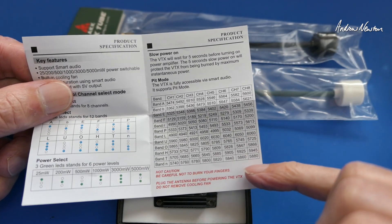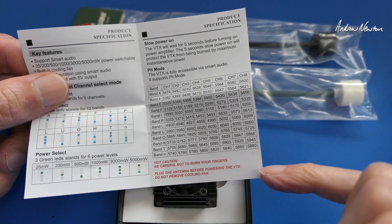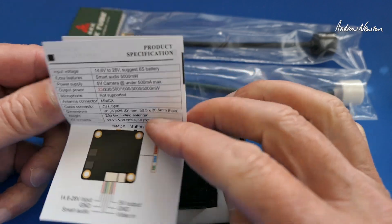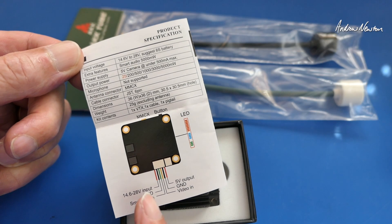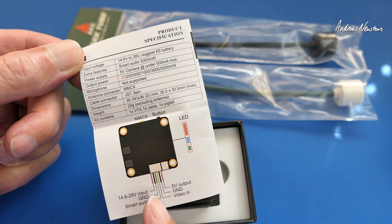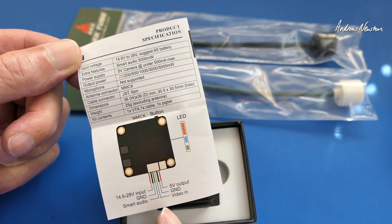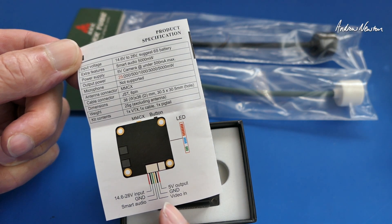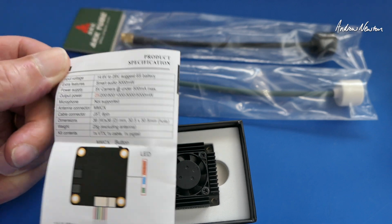They're warning you: be careful not to burn your fingers, and plug the antenna in before powering up the VTX — and don't remove the cooling fan. The wiring shows the red input, black ground, green smart audio, yellow video in, and black and red for 5 volts out for your camera.